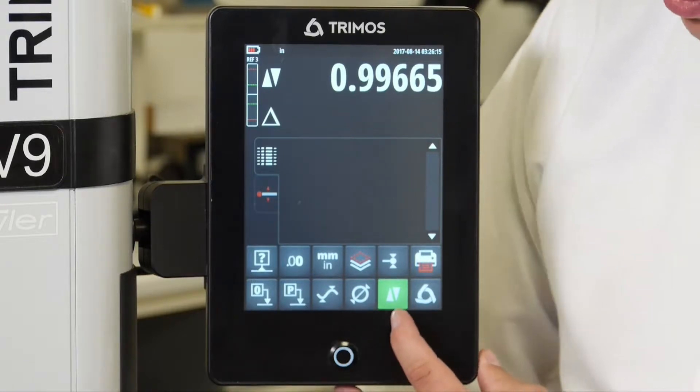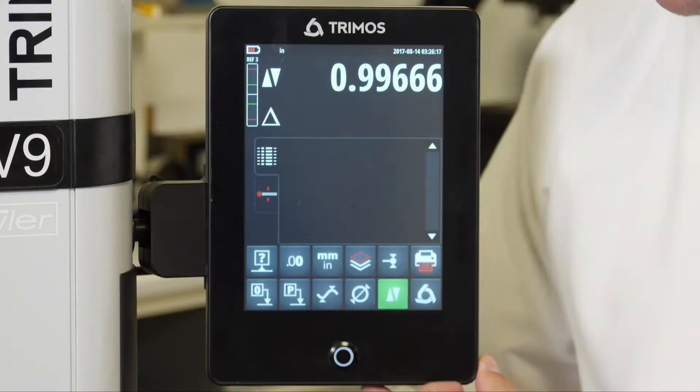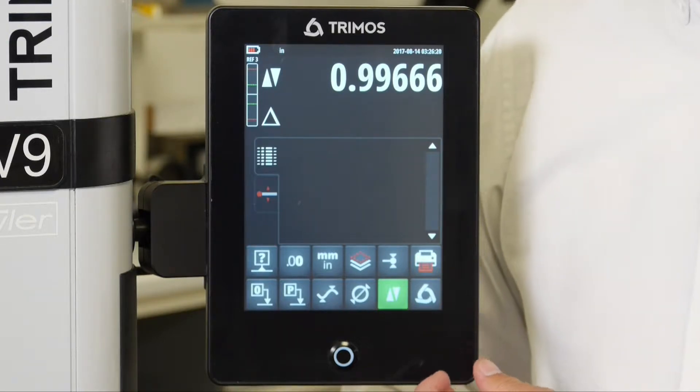We have our diameter function, our standard surface to surface function, and then we have a Tremos icon which is going to cycle through to another page.